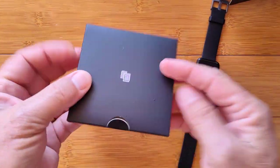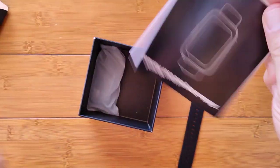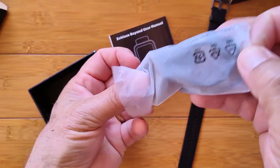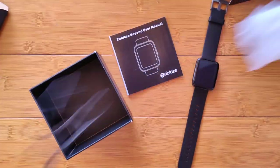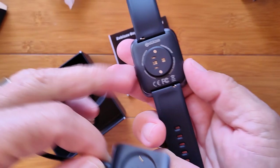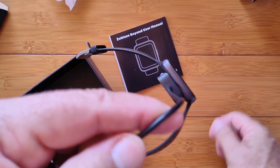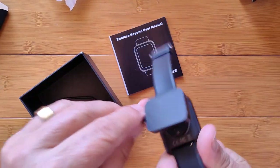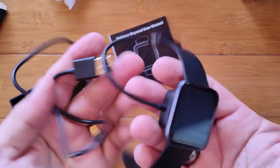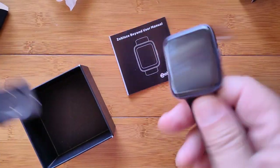Underneath here is the box with the manual, and then a bag that's got the charging dock. Unlike the magnetic connectors we've seen on many different watches, this one has the two-pin connector that's also magnetic, and you'll know if you've got the orientation wrong because it just won't work. Slap that in, plug this in, and charge it. You're not going to be using this very often because you've got extremely good battery life on this one.